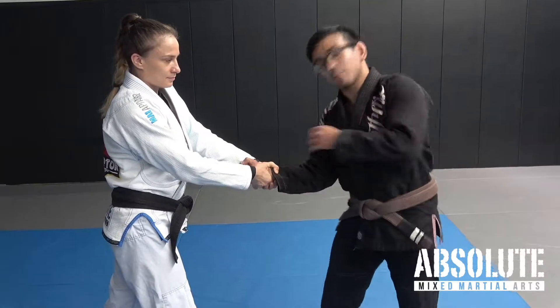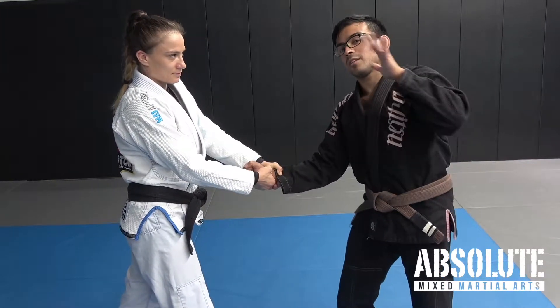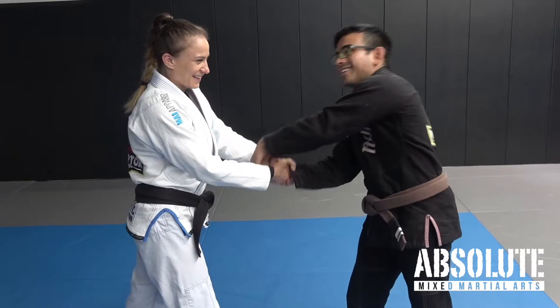What I think about is: I make my hand a rock and I keep it there. The second hand comes in like a butterfly, it lands on the rock, and you pull the grip.